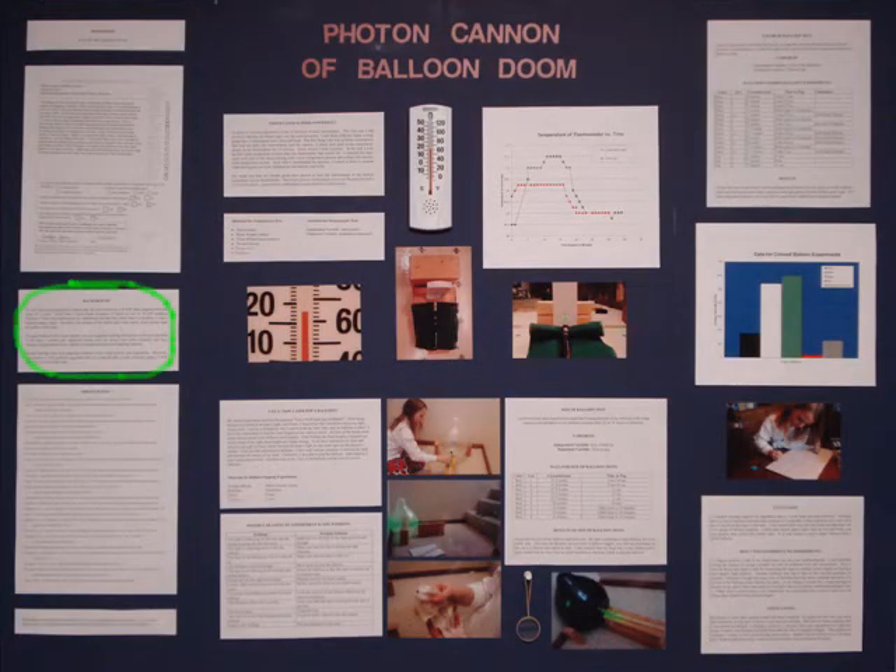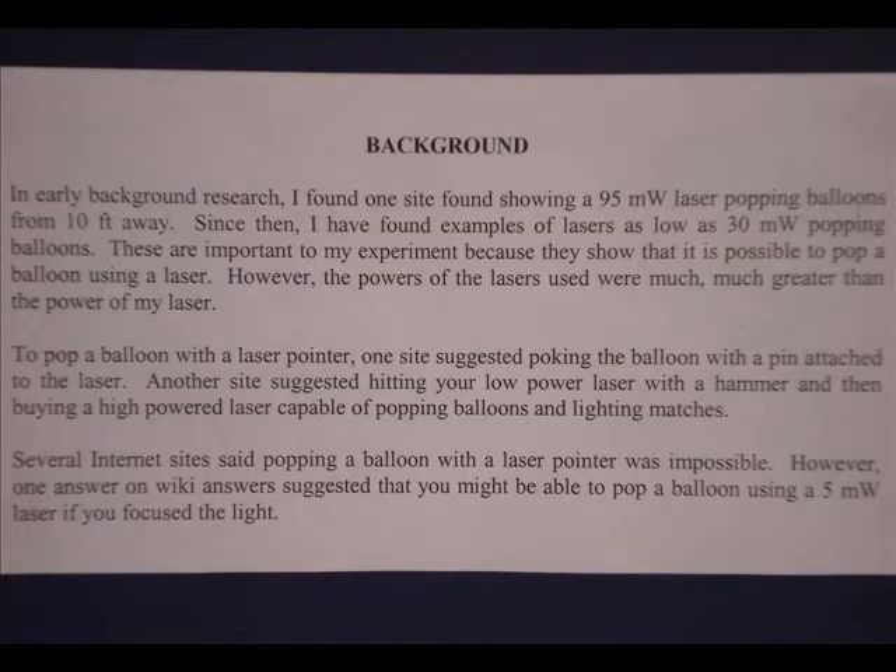Background. It is important to have a background section. Background sections show what other people have done on your experiment. In my case, it was important because it showed that many people thought there was no way you could pop a balloon using a less than 5 milliwatt laser. If somebody had already found a way to do that, my experiment would have had much less merit.